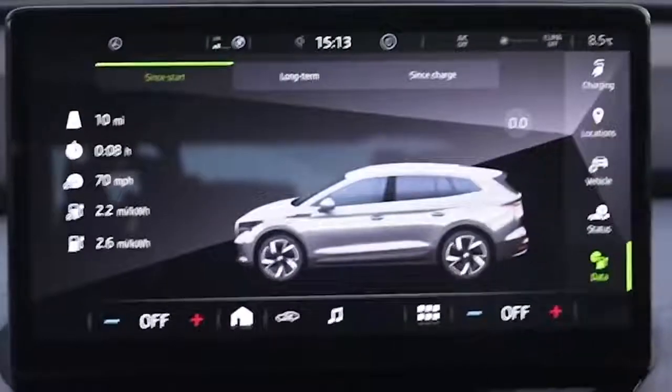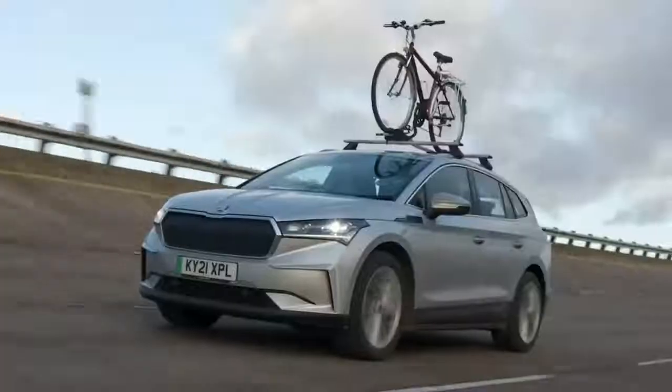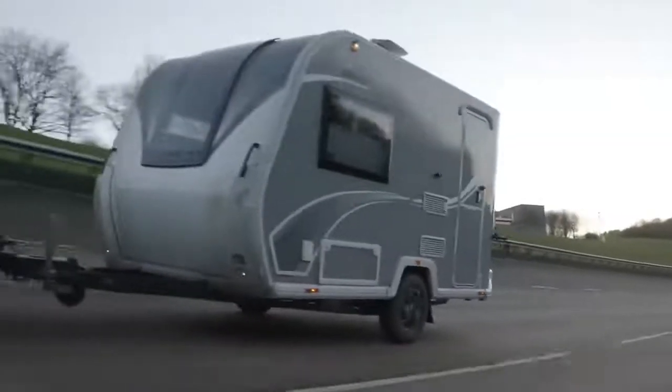Coming up to the 10-mile mark now. 10 miles averaging 2.2 miles per kilowatt hour - that works out to 169 miles of total range with a roof-mounted bike rack and one bike. That's 31 miles less than without the bike rack, and slightly worse than with a roof box. So a roof box is better than a bike rack - or at least less bad.